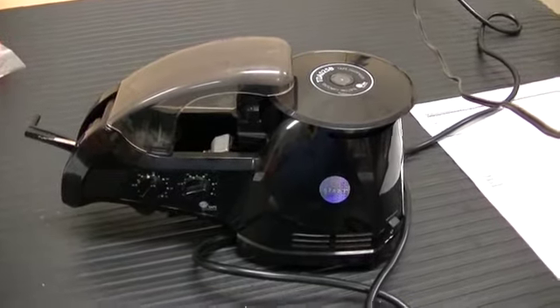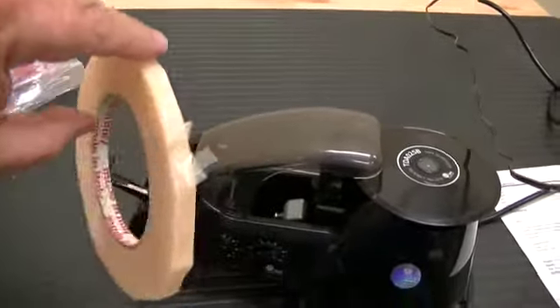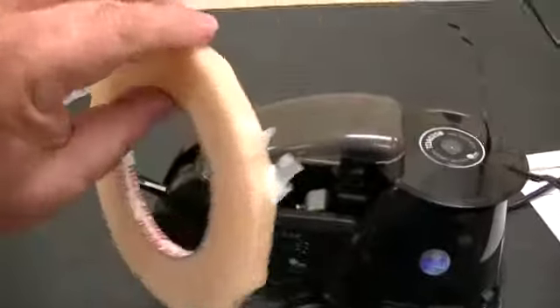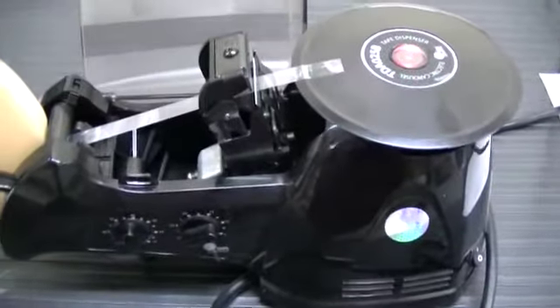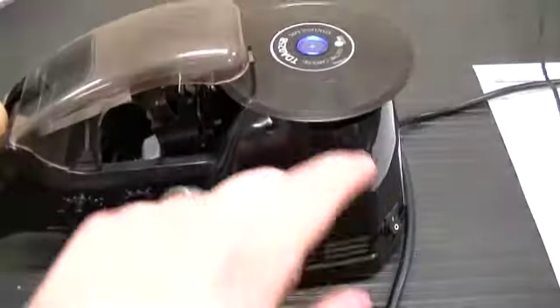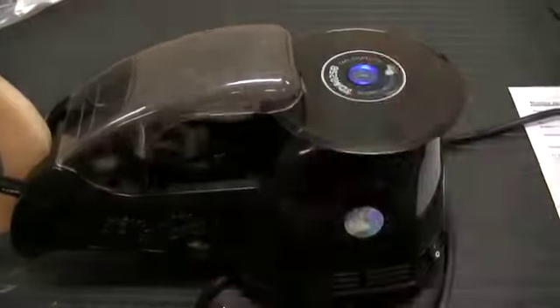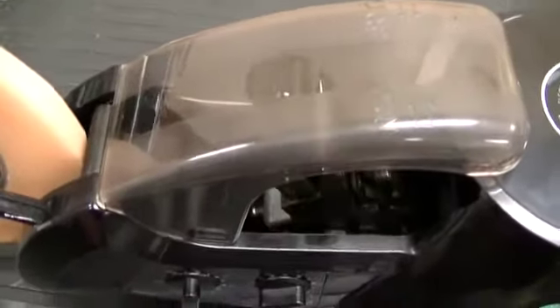We have a TDA-025B that we're going to try to run this tape through, and one of the problems we find is the tape is sticky on the outside of the roll. As you can see, we've got the tape fed through the TDA-025. We're going to close the lid and try to dispense it, and as you can see, the tape is not being dispensed.